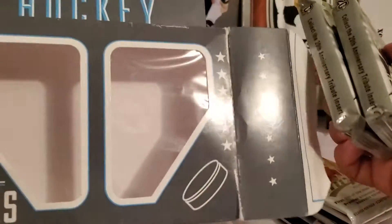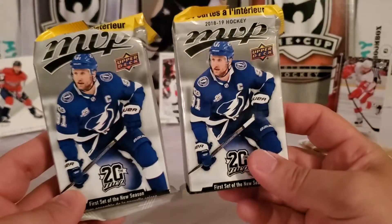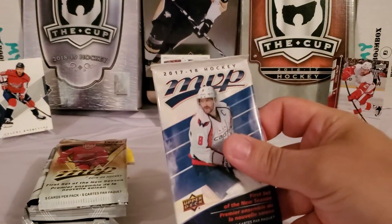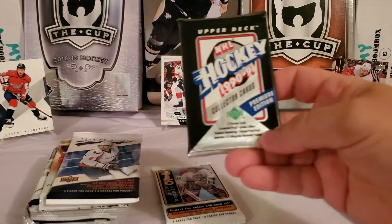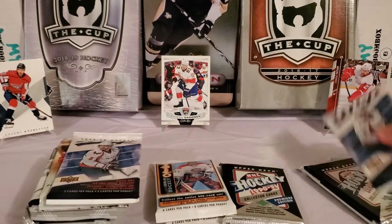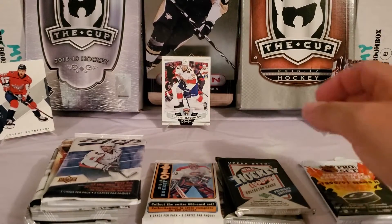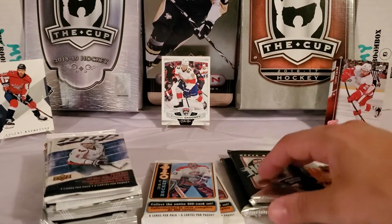We've got this stack of packs. It looks like only two fat packs on the left — there's the empty box, throw that aside. We've got two fat packs of 18-19 MVP, 19-20 MVP, 17-18 MVP, 18-19 OPC, 90-91 Upper Deck, another 18-19 OPC, more 17-18 MVP, more 90-91 Upper Deck, and a 90-91 Pro Set Series 2. Completely different than the first box — no Upper Deck Series 1 or 2 packs, so no young guns today, but that's okay.